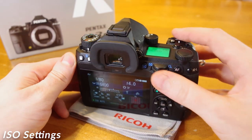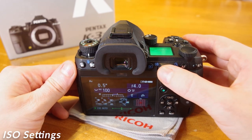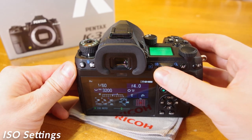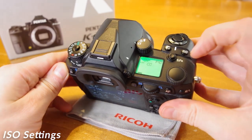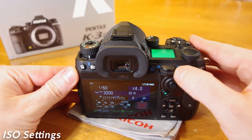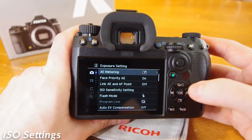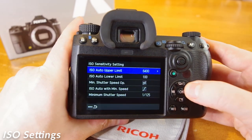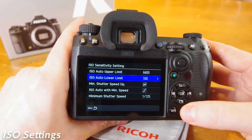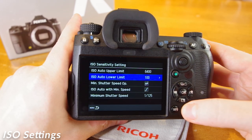ISO is the sensor gain — the sensitivity of the sensor to light. A higher ISO means the sensor will produce brighter images as it is more sensitive to light; a lower ISO will produce a darker image. The top ISO button can access the ISO settings, which then allows you to cycle through your available ISO with the rear control dial. You can jump back to auto ISO with the push of the green button. To configure your auto ISO settings, go to Menu, camera icon, page 2, down to ISO sensitivity settings. Here, you can specify your upper and lower selectable limits and set preferences for the minimum selectable shutter speed while using auto ISO.